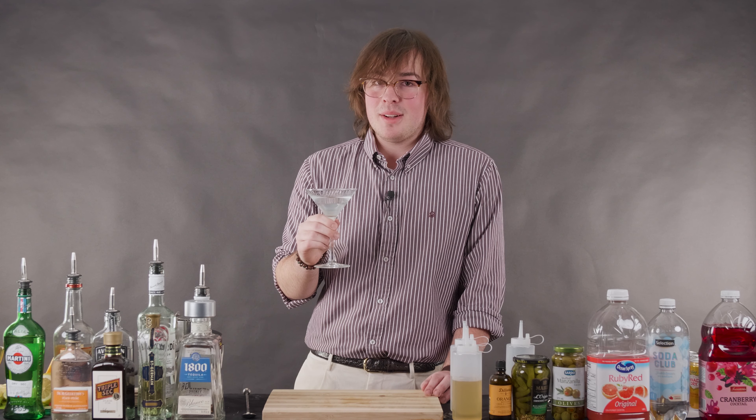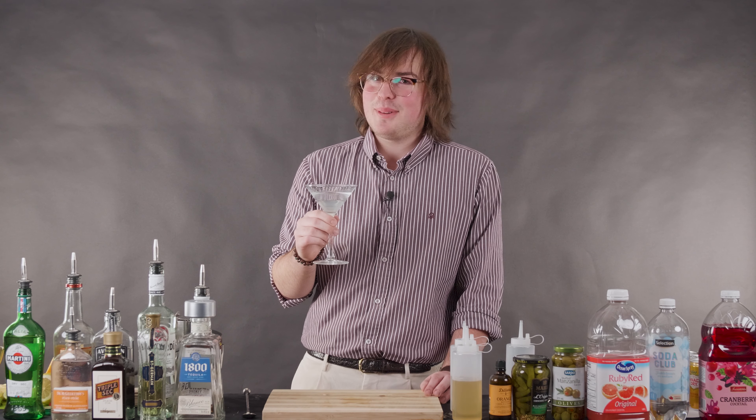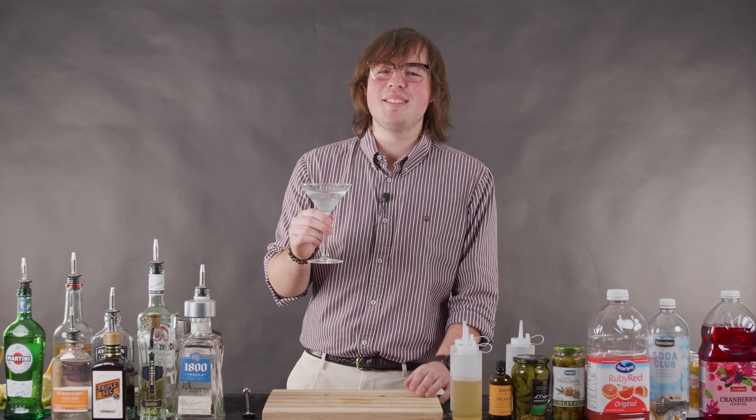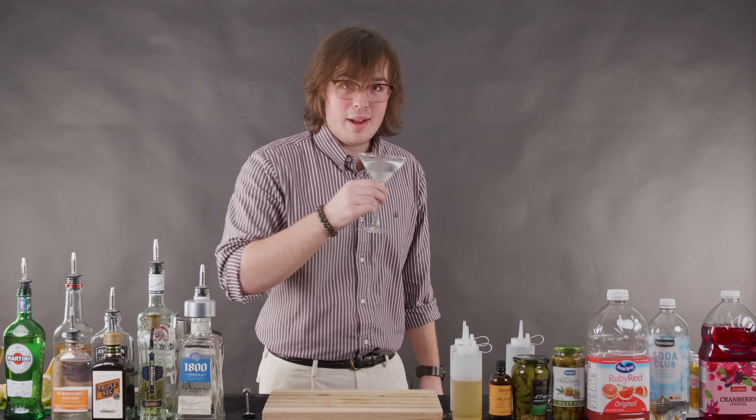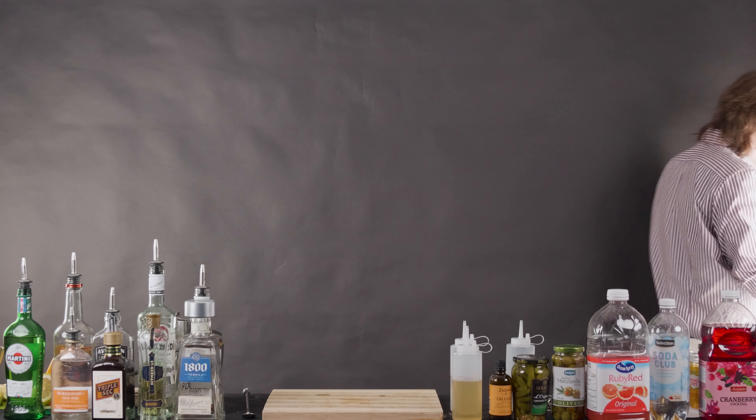That's pretty good. Ryan Reynolds — thank you so much for your gin. Yeah, that's pretty good.